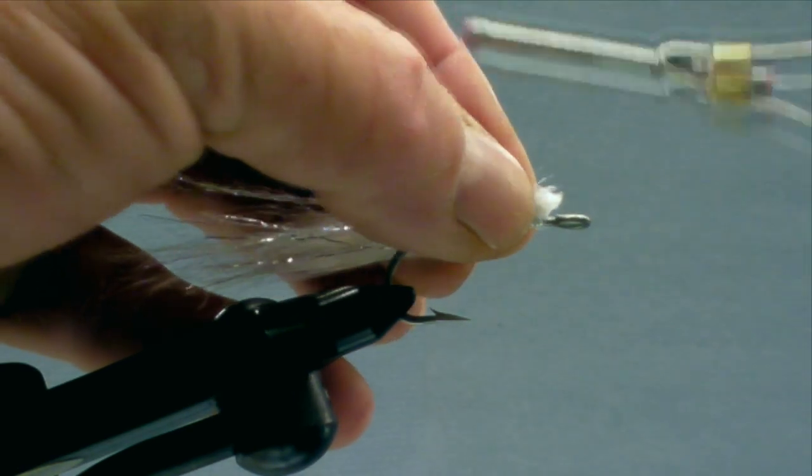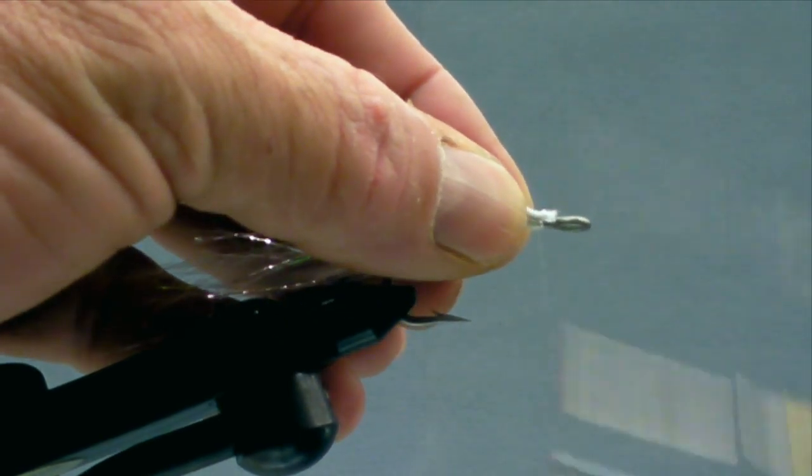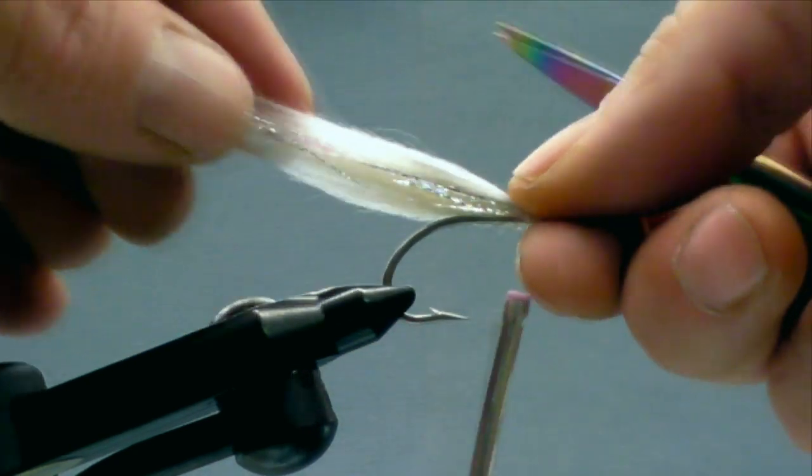Now the next thing we'll use is some gray polar fiber. Pull out a decent patch of that. I'll clear out some of the short fluff at the patch end, then pull out the really long fibers from the other side. Check and see how it blends in with the taper already established — it looks beautiful. Tie this in right in front of where we tied in the flash, going a little bit shorter on this one. We're coming back and getting shorter now on the fly.